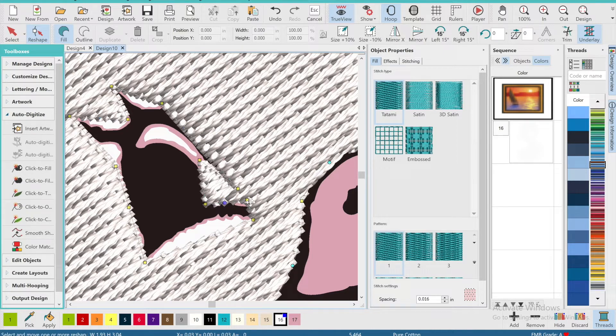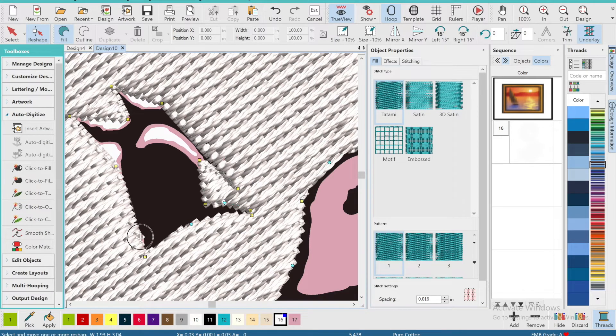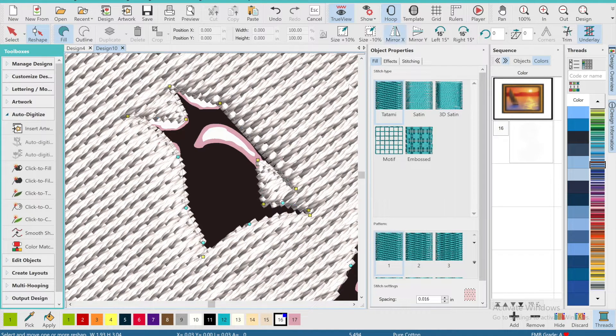The eye was probably the hardest part of this design because it took a lot of adjusting and moving nodes around, as you can see. But it was worth it in the end because it came out pretty good. Just give yourself time, be patient, adjust those nodes, and it'll slowly come together — you just have to slowly place those nodes where they belong.